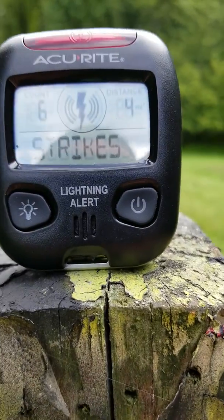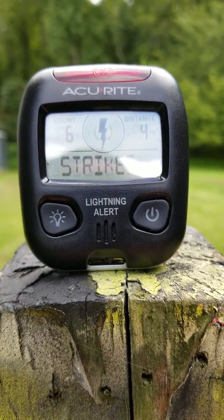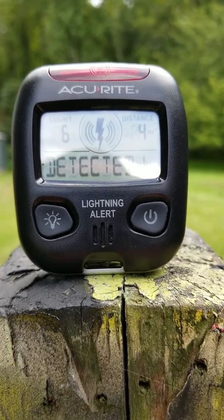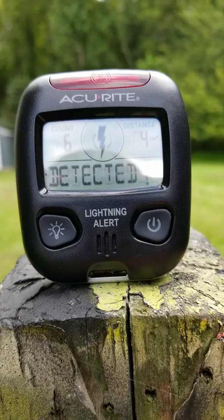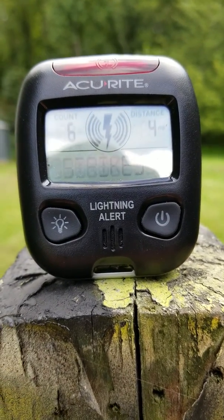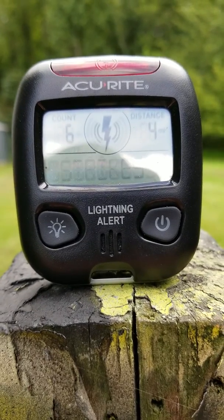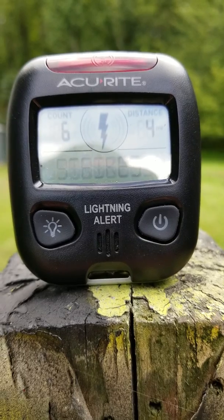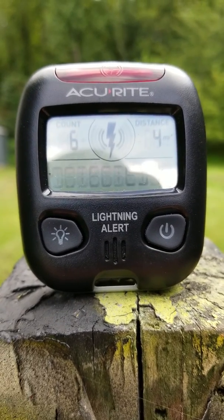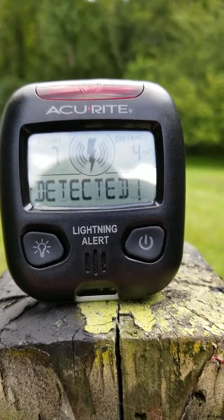The battery life varies, but these batteries have been in there for three months, and this thing's been on average anywhere from five to ten hours a day. I haven't had to change them, and I haven't really noticed anything bad. It has an indoor setting and an outdoor setting. But what it will tell you is if it's not detecting anything after a while, it'll ask you to relocate. So just move it around in the house and sometimes it'll pick up.